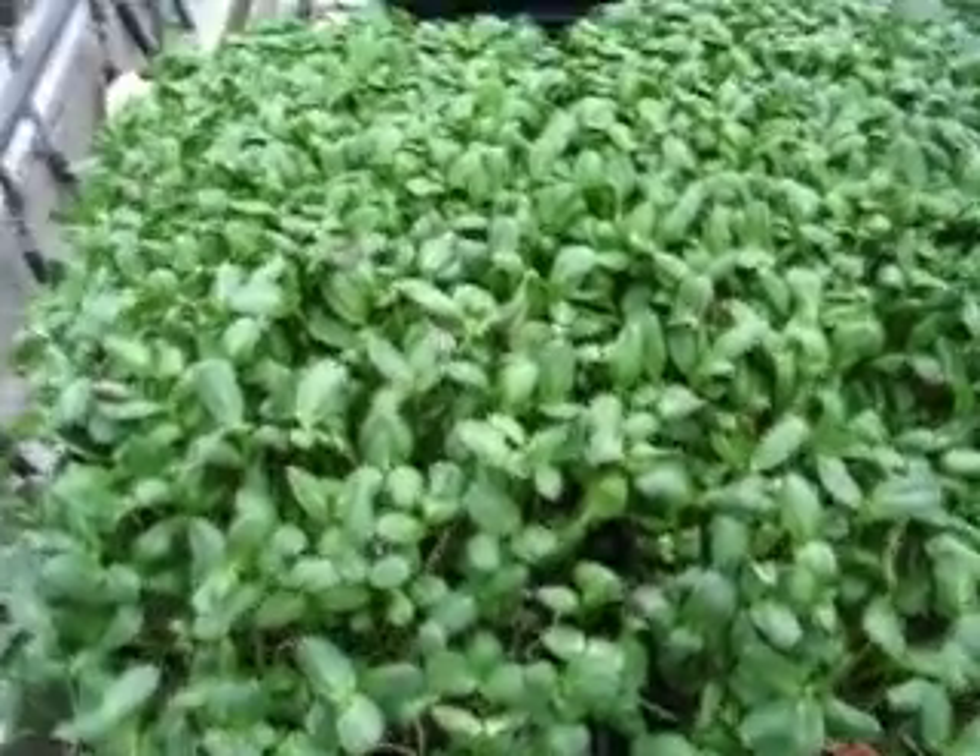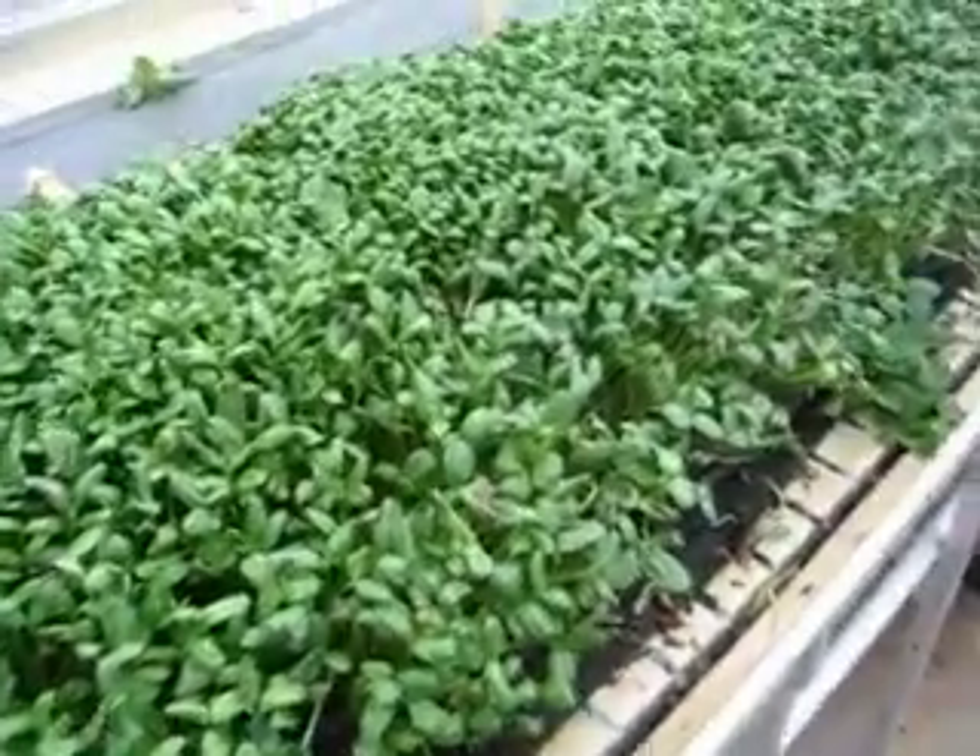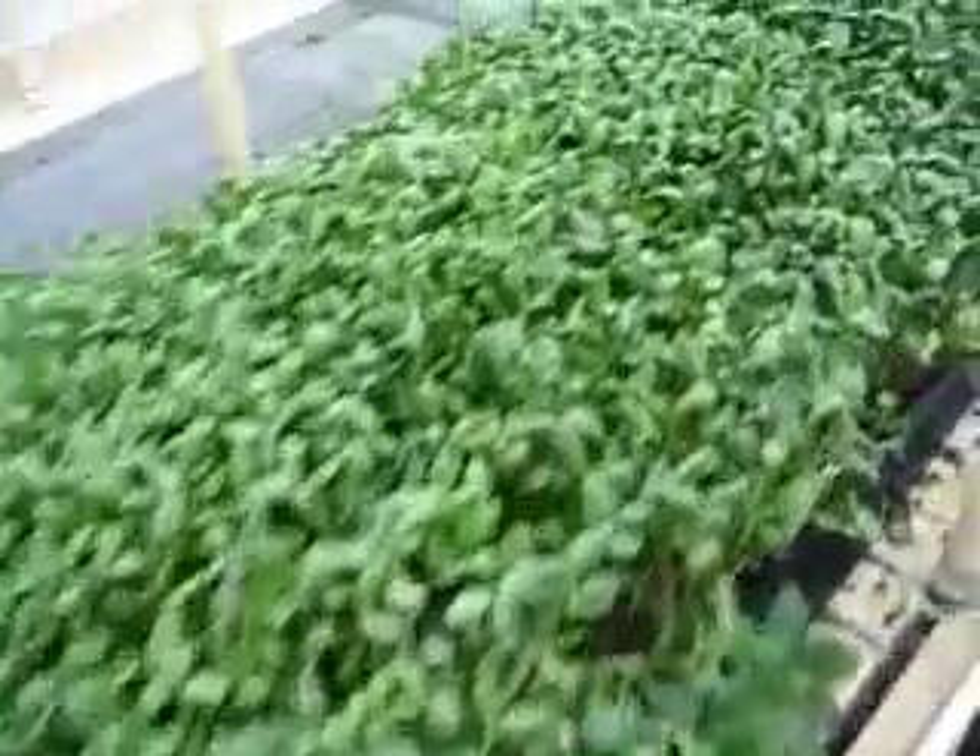Ok, and here we are on day 9. And these roots are well done. So in production I wouldn't let them get this big. They generally don't get this big.